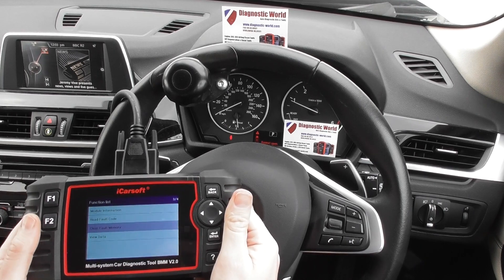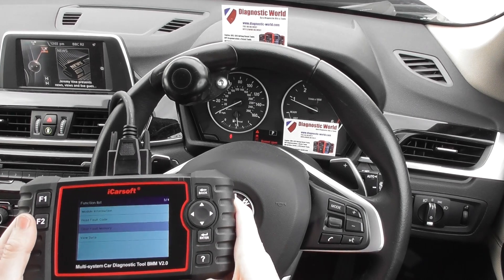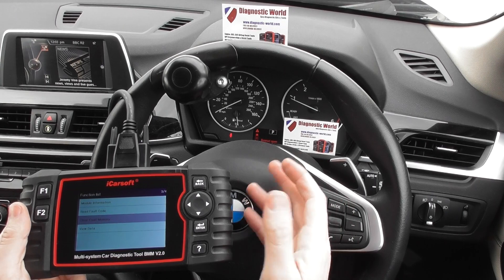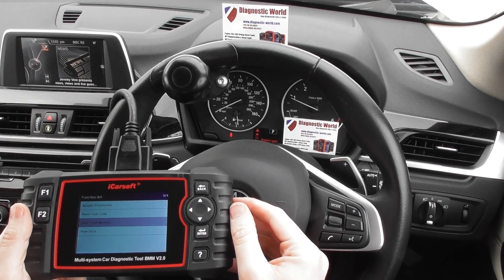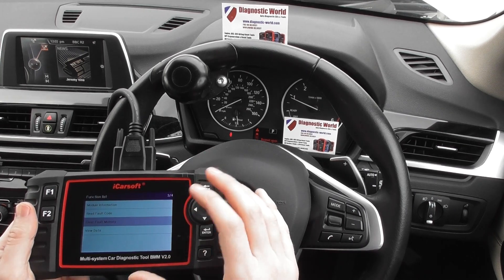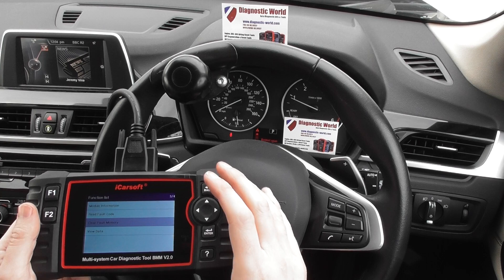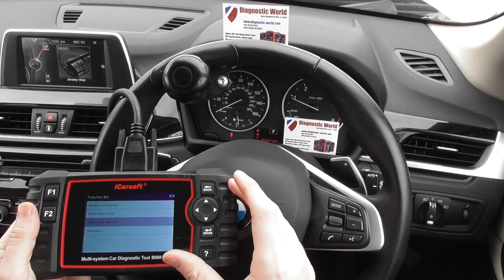So it's all thanks to the iCarSoft BM version 2.0 kit. It will give you lots of information and live data about the vehicle. It will allow you to do a lot more systems than what we've shown you today — things like parking sensors, ABS faults and traction control faults, DPF reset and DPF regeneration. It really is one of the complete packages. Also a new feature is the battery registration and reset — if you've got a new battery, many stop-start vehicles require you to register the battery to the vehicle, otherwise you won't get good performance from the battery or the vehicle.